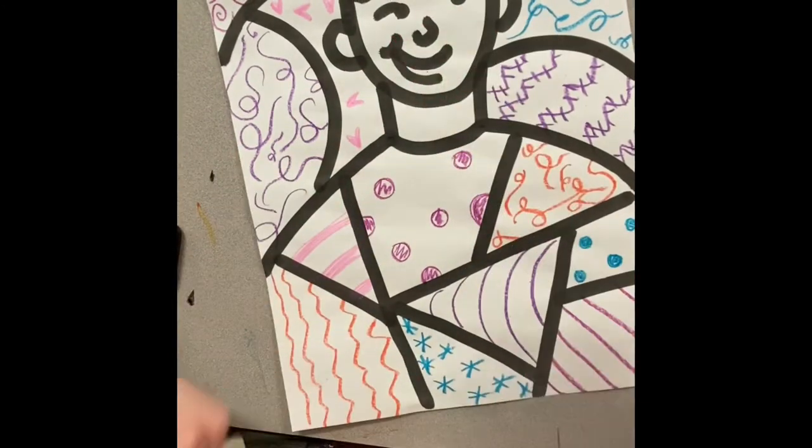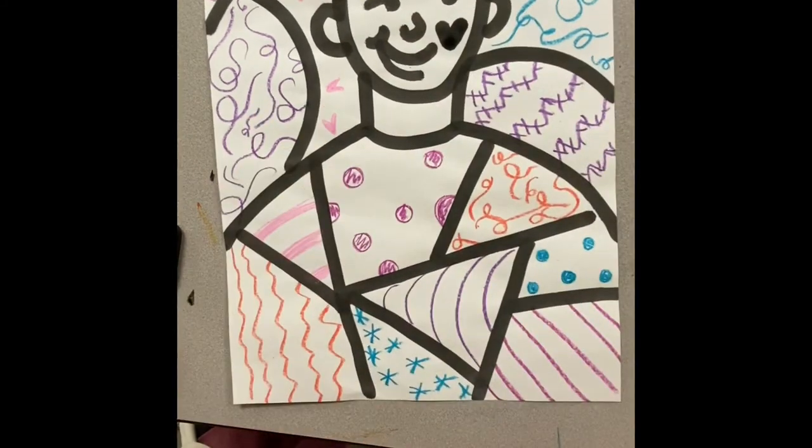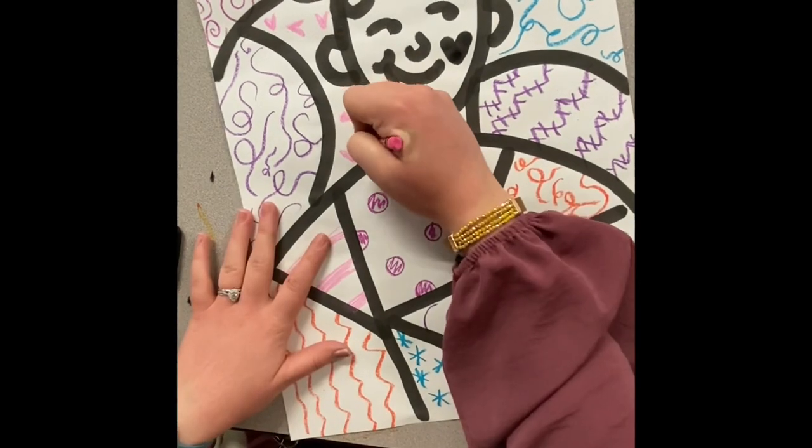I decided to go ahead and add the heart in now, but hopefully you added yours earlier on. Next class, we will be painting these with watercolors, so that is all I have for you today.